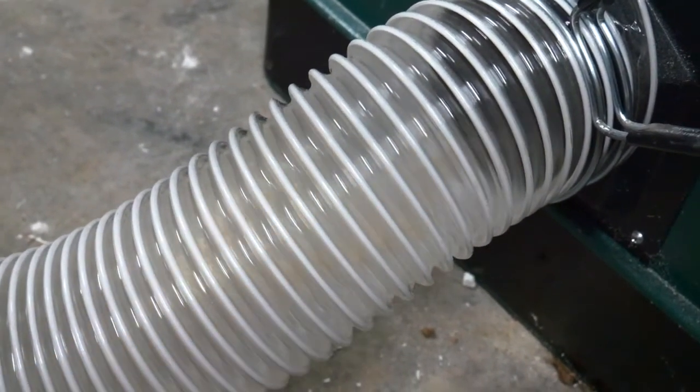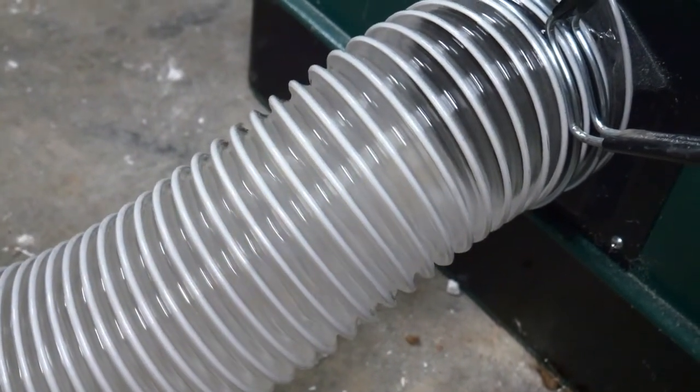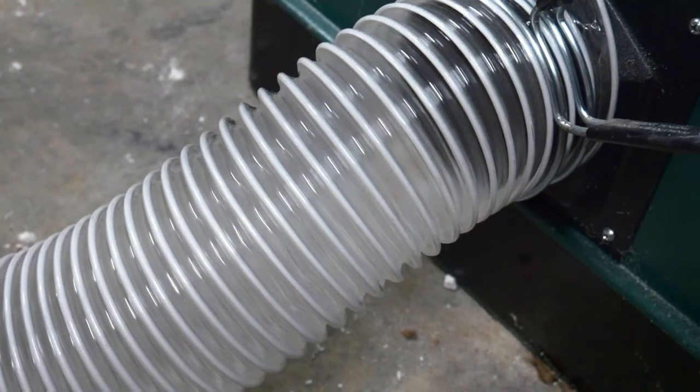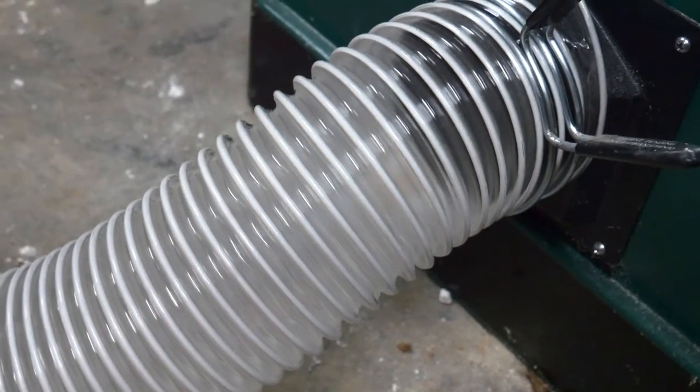This has improved my performance tenfold. In combination with the chip collector, the dust collector ducting is like night and day when talking about time wasted and safety. Now all I have to do is install blast gates and flexible hosing to all my tools. Phase two is now complete for my dust collection system — now into phase three which is blast gates.